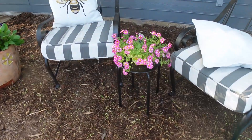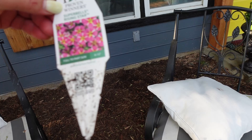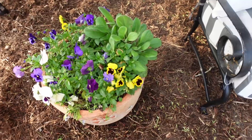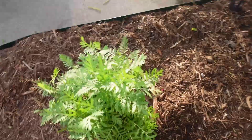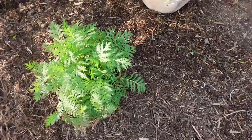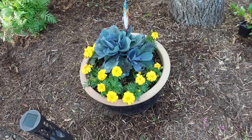Here's another beautiful supertunia — I do have the tag for this one and it is called Proven Winners Super Bells Rising Star. Then we have some of those little fuzzy plants, some pansies, and this is tansy — a plant that will be getting hung up soon and will bloom about mid-summer with little yellow flowers. And then this is our red cabbage with marigolds.